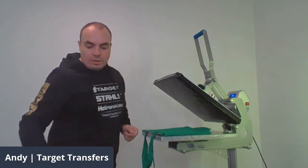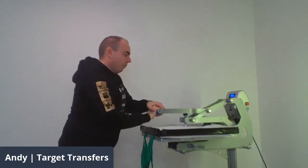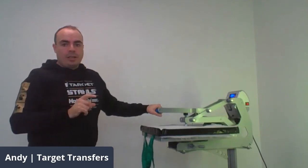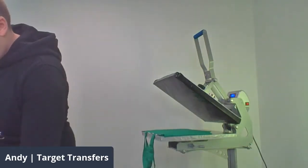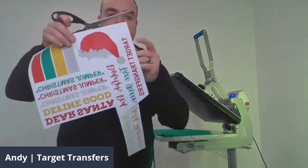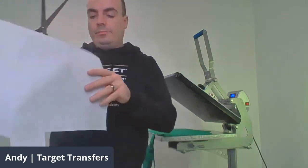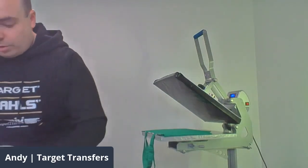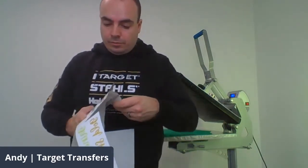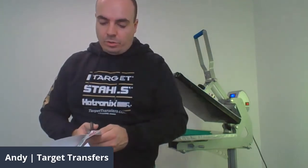So we should be ready to do the reveal on our second jumper — let me get nice and close so you can see. You can very easily see this is coming off really easily. You can see straight away the nice glimmer, especially on that gold — it's really good. This is one of our new limited edition products in time for Christmas, with special shimmer inks. I'm picking at the edge and nothing's coming off — these are on there permanently, no second press needed, no edges peeling away. These are on there perfectly and this is done; it can be packed and sent to your customer.